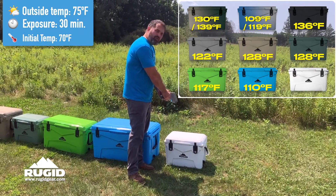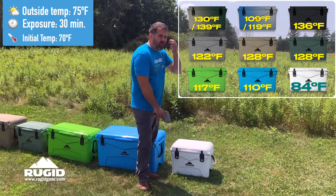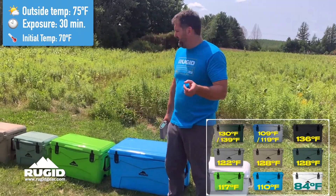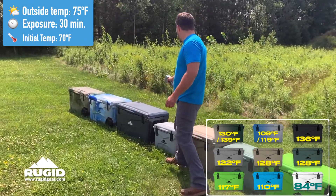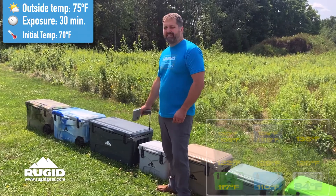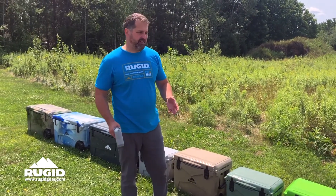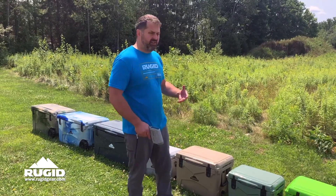And Old Faithful White is running 84 degrees. So 84 degrees on white, and if I remember right, we were 134 on gray. Yeah, we're exactly 50 degrees difference from white, the lightest color, to dark gray, the darkest color.